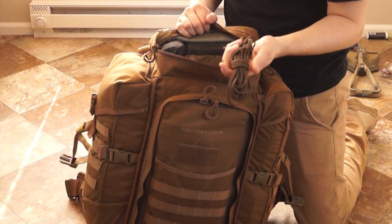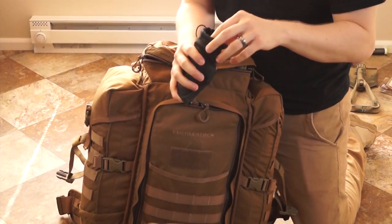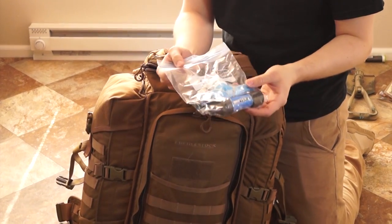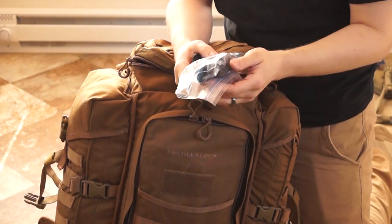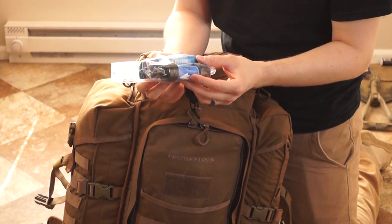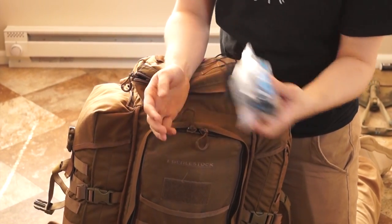Paracord — always have paracord on you. This helps for tying gear down and you can build shelters with it. At all the MSW events we've been to so far, they've provided water for the entire event, but I always like to keep a water filter on me just in case I'm out in the field and need extra water or we're black on water — so we don't have to hike all the way back to the patrol base. This is a Sawyer Mini. You can get these at REI for 20-30 bucks and they're good for around 100,000 gallons — one of the best for the price.